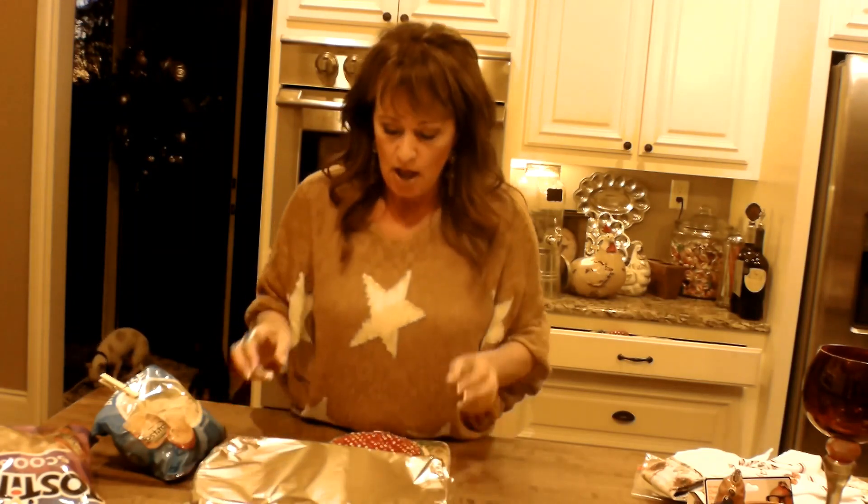I want to tell y'all, if you're watching me on YouTube, I post the recipe — I've started doing that. Some of my older ones aren't that way, but I'm posting the recipe in the description of the video for you. So go to the description down below and I'll post the recipes for you.